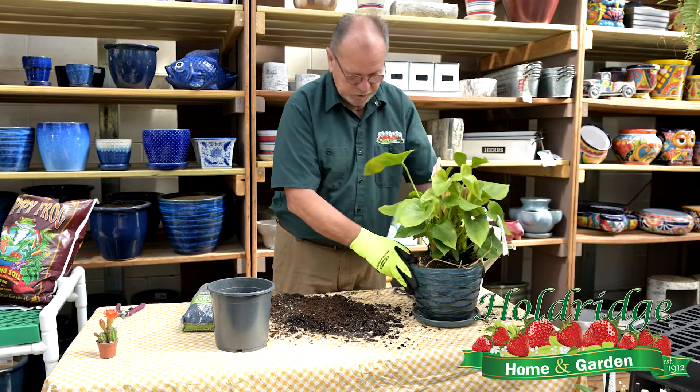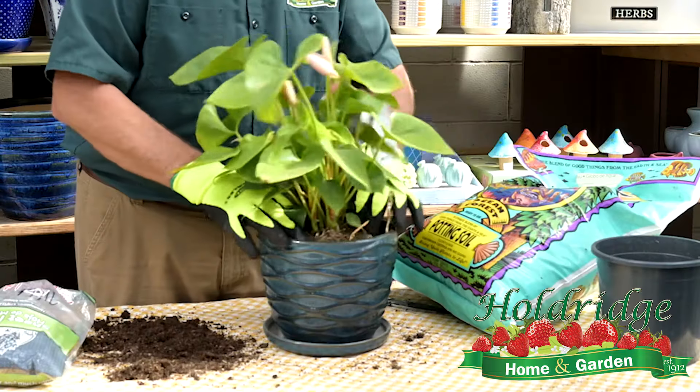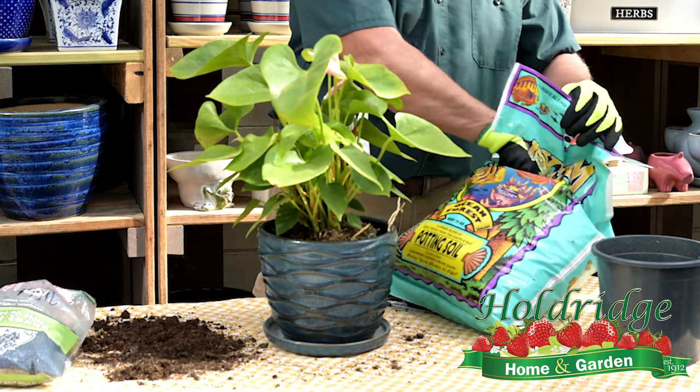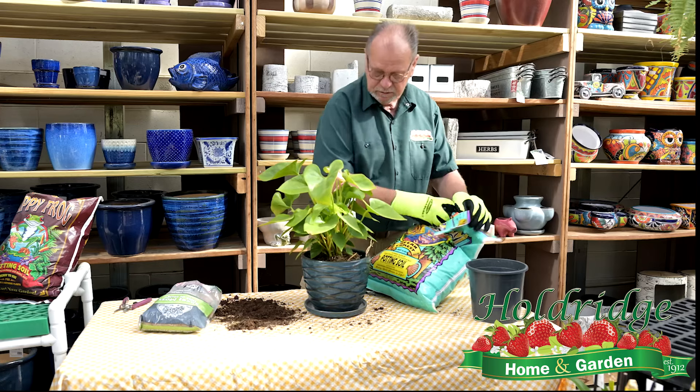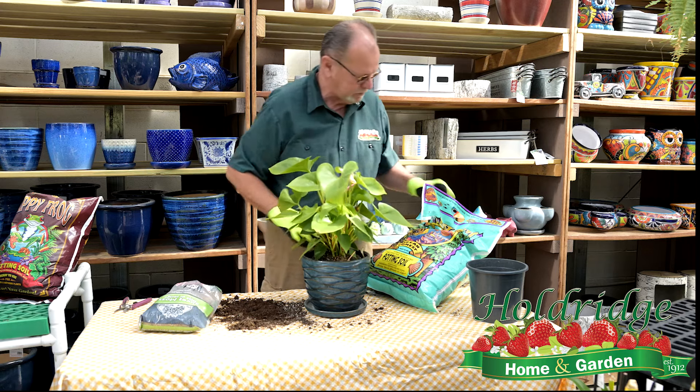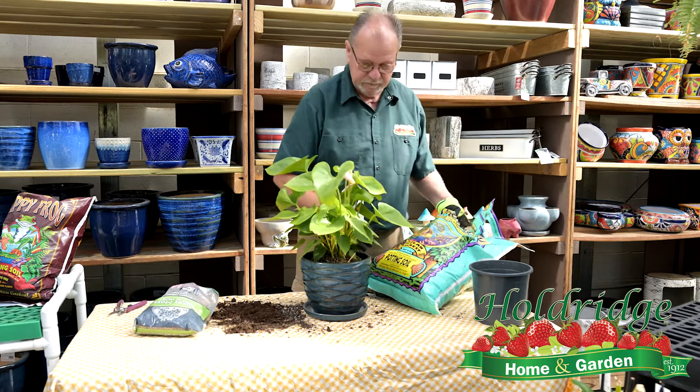So first, I've already pre-watered it, but what I'm going to do now is gingerly break up the roots. Knock off the old soil. You want the roots to be able to grow into the new soil. Now I've broken it up and it's ready to put in the pot.